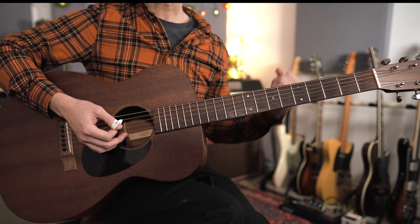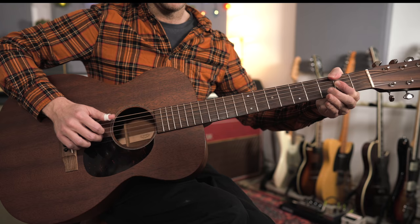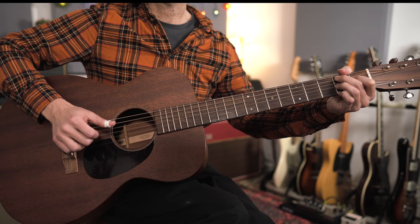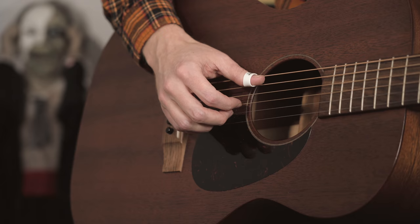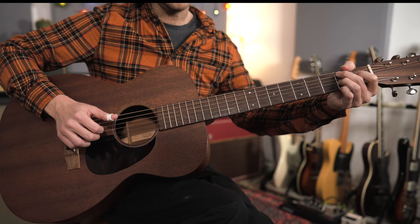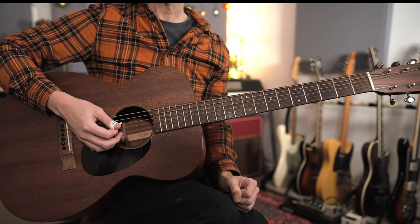That's B section number one. Going round again, it starts in a very similar way — more of the A stuff — but then instead of going to E, we're going to B7. We've got some alternating bass on the B7, moving the second finger over to the F sharp, adding in the fingers, and then walking down to the A. That's B section number two.